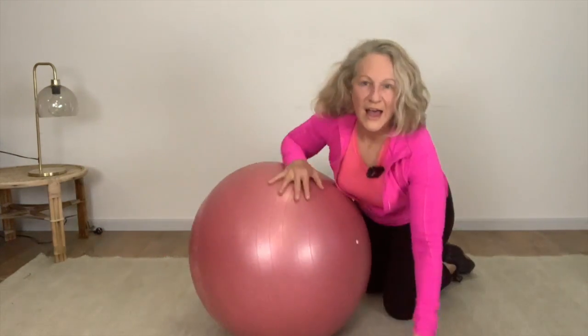We are done! I hope you enjoyed that workout, ladies. I love fit balls because they really challenge your balance at all times, but they work you hard as well. I look forward to seeing you next time. If you need further stretching, please go to our stretching section. Have a great day — see you next time, bye!